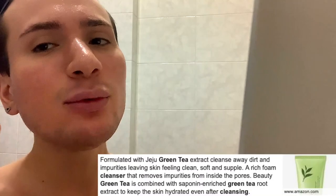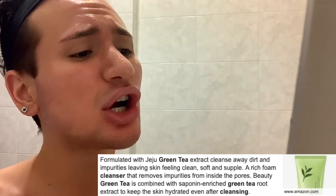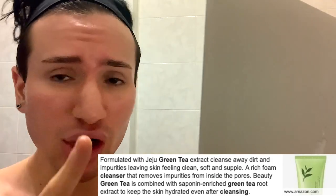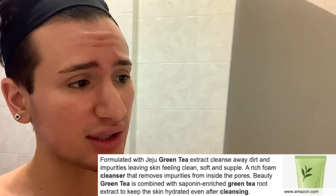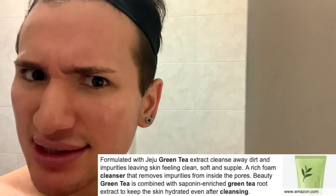Now I'm curious to see the claims that Innisfree is making for this cleanser. Formulated with Jeju Green Tea Extract, it cleanses away dirt and impurities, leaving skin feeling clean, soft, and subtle. A rich foaming cleanser that removes impurities from the inside of the pores, combined with saccharine-enriched green tea root extract to keep skin hydrated even after cleansing. So this is supposed to foam, remove impurities, and hydrate my skin — what else do you want? Clean my car while you're at it?